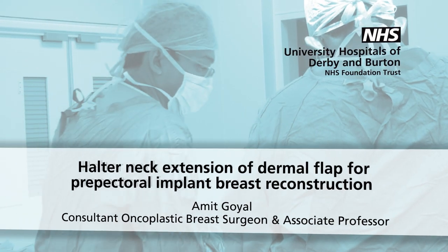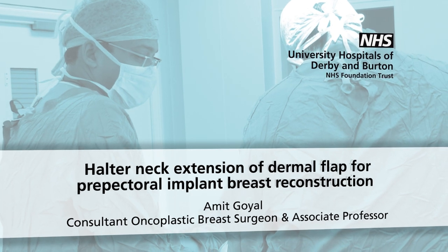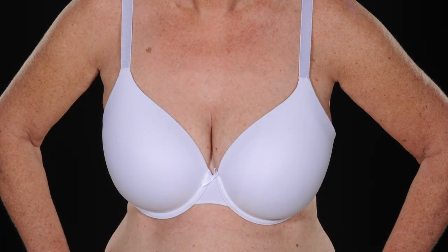In this video, I describe the halter neck extension of the dermal flap for pre-pectoral implant breast reconstruction.